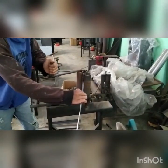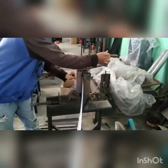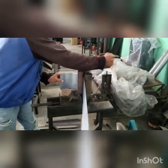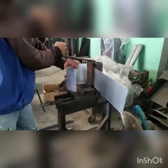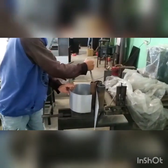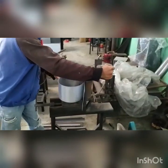Ini posisi pengerolan dengan alat yang lama. Masih sangat susah karena masih manual. Dan ini terbatas untuk panjang dari roll cuma sekitar 15 cm. Selebihnya tidak bisa. (This is the rolling position with the old tool. Still very difficult because it is still manual. And this is limited — the roll length is only about 15 cm. Beyond that, it cannot be done.)